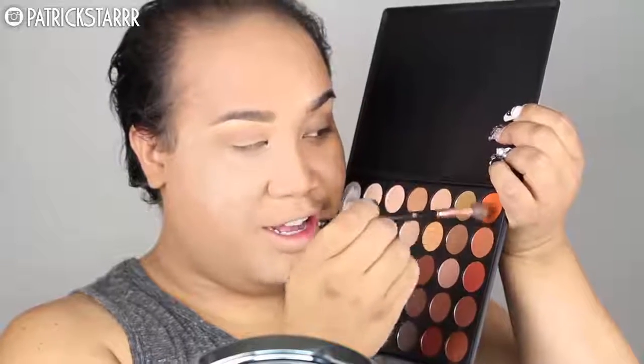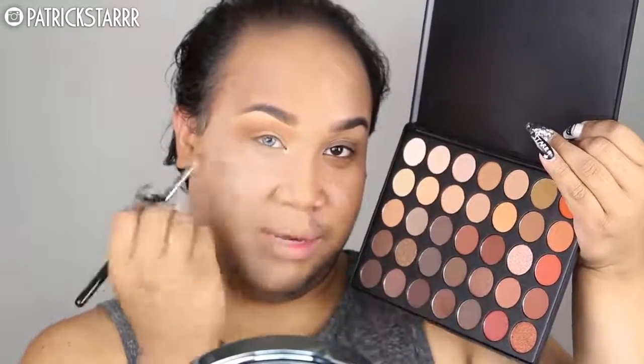So next I'm going to take the newest Morphe Palette, the 35O Palette — it's all warm colors. I'm going to take these two colors and use them as my transition color for the base of my eyeshadow. Next I'm going to take this Burnt Orange color on the side and blend that into the socket lower than the colors I used before. Then I'm going to take the center color on the bottom row on a Morphe blending brush and put this in the socket crease of my eye.